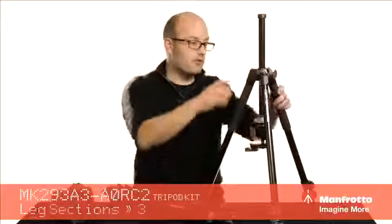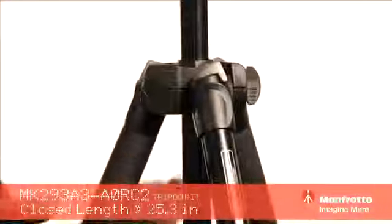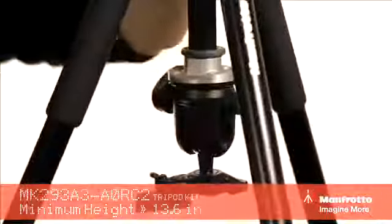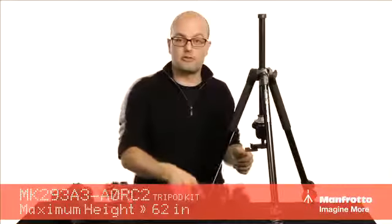So there you have it. We've got two leg positions with the latches so we can do really low shots and really high shots. We've got three sections on both of these systems. One is better if you're looking for a larger weight capacity and need a little bit more height, but they're both essentially the same system. That's the 290 series kits with ball heads from Manfrotto.